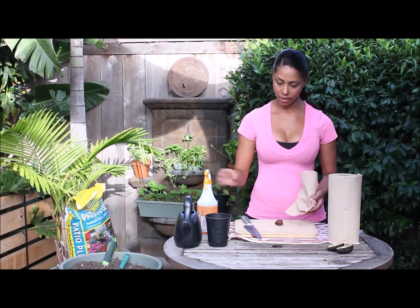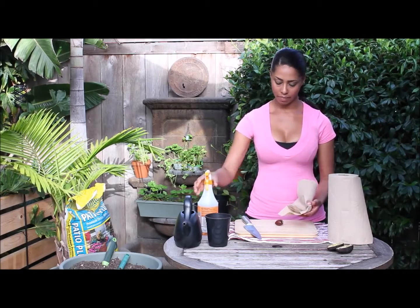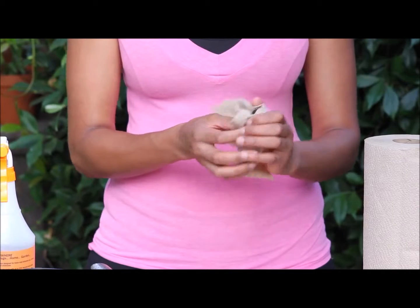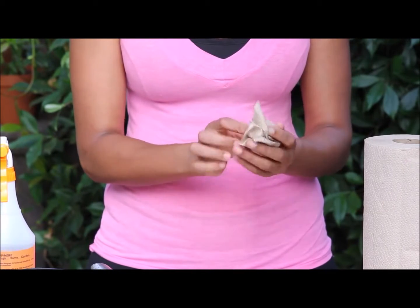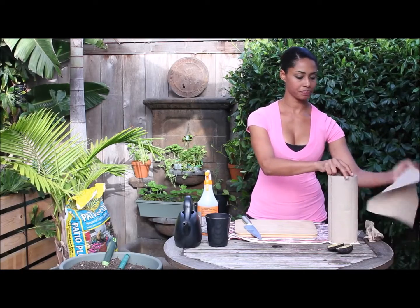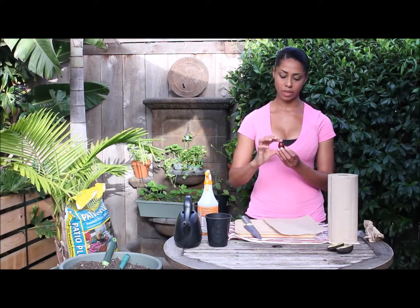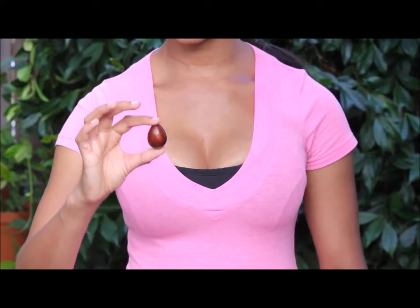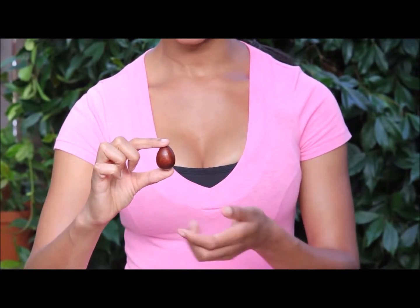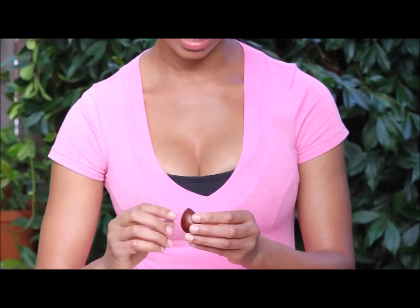Now I want to get the pit really clean, so I'm going to take a paper towel sprayed with water and wipe the pit off, removing all the pulp. Then I'll use another paper towel to hold it. If you have trouble distinguishing the top from the bottom, the seed is shaped like an egg — the pointed end goes up and the more flat, rounded end goes at the bottom.